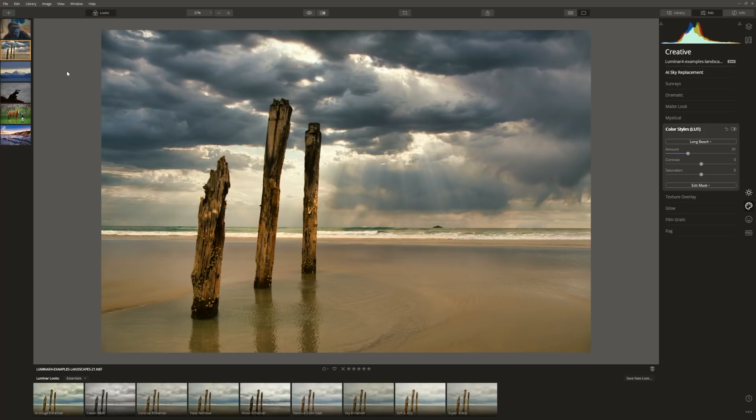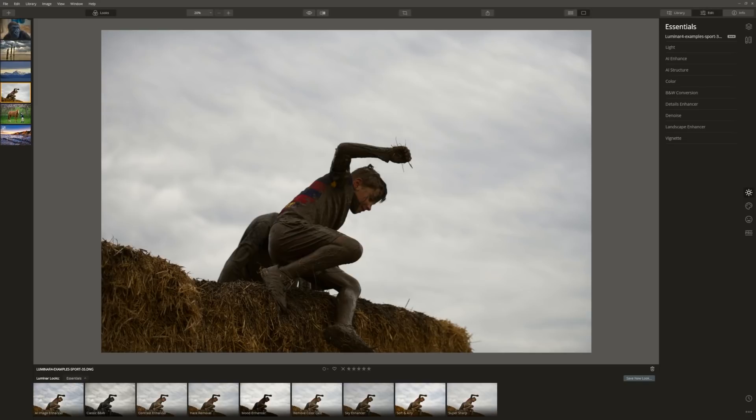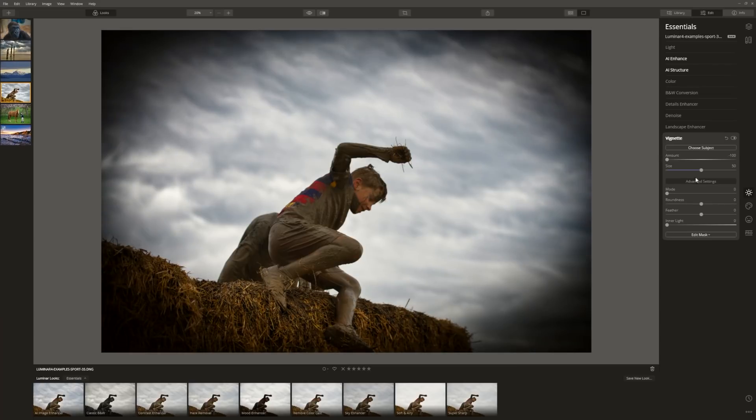Two out of six — we're going well. Let's take a look at a couple of family photographs. For this photo I feel we could bring out some drama in the sky, bring attention to my son using a vignette to darken the edges, and a crop may not go amiss — he's a little too low in the frame with too much sky. First of all, let's try the AI Accent — dragging that up is already doing a nice job. Structure will bring up some detail in the clouds, and it sure does.